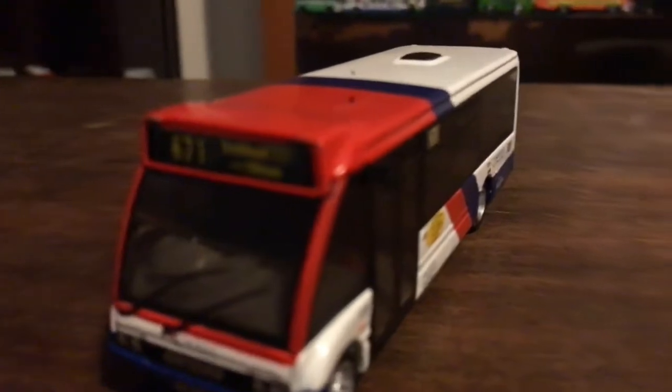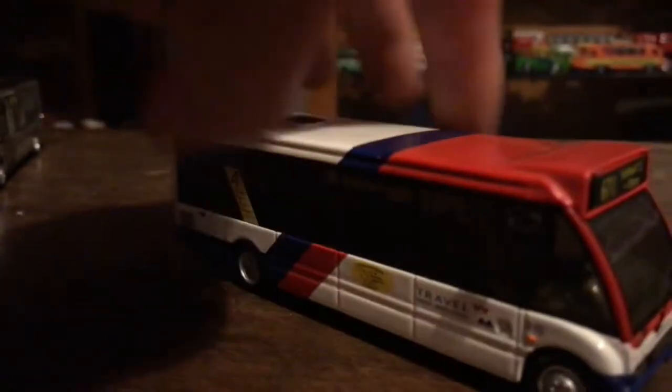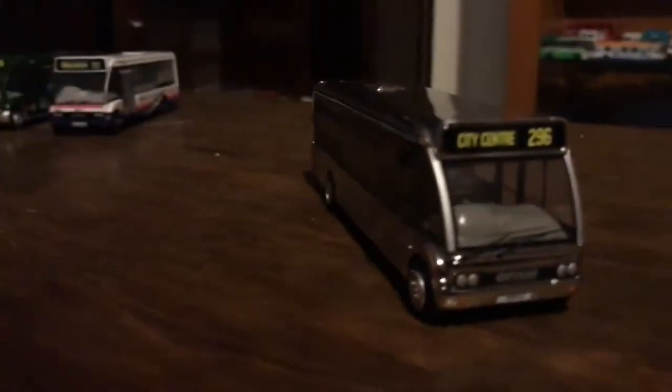Moving on to the Travel West Midlands Optare Solo. I did get this from Tamworth bus rally in 2018. Here's the front, the side, the back, the other side, the roof, and the bottom. Reg is T315UFX. It doesn't have a fleet number.